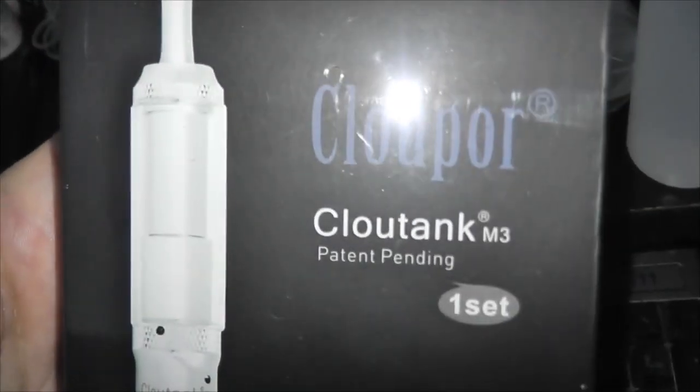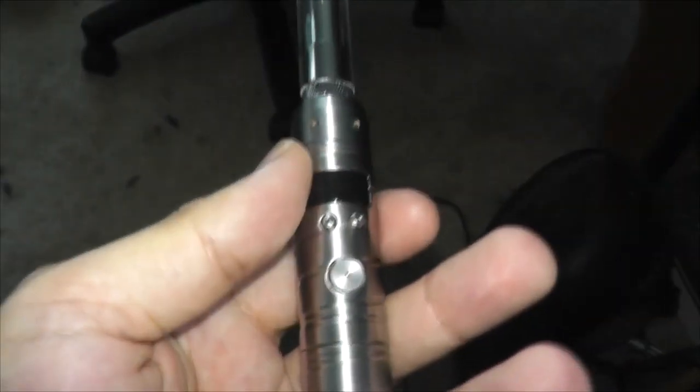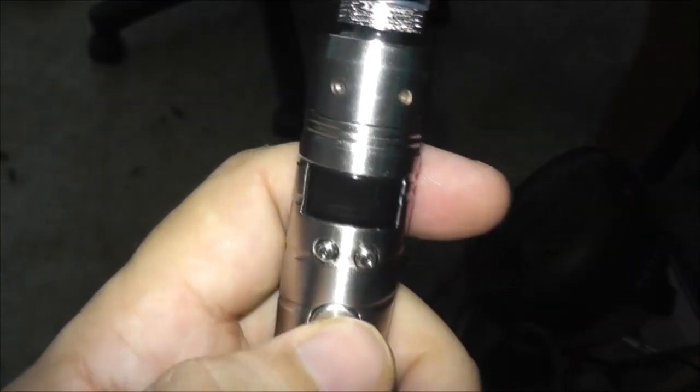And I bought myself the cloud pour — or friggin' dry herb tank — which I've been dying to check out. These cloud pour tanks just burn the herb, they don't vaporize it. But I want to use it on the vammo to basically smoke dope. For some reason I expected this tank to be as big as a pro tank. It's not anyway.